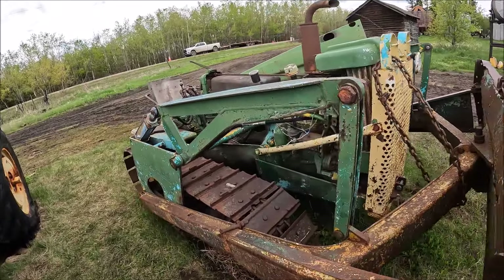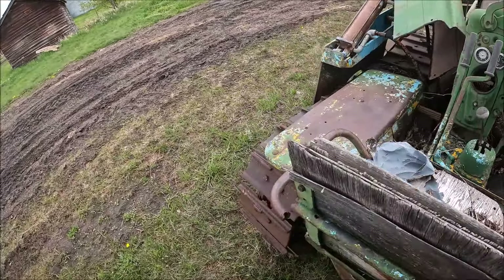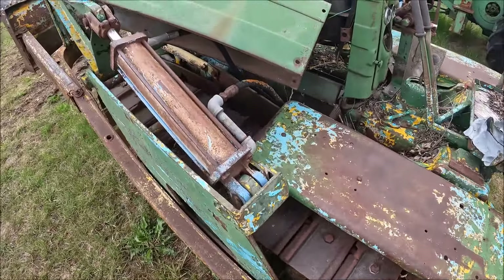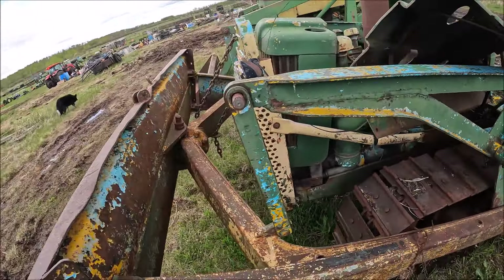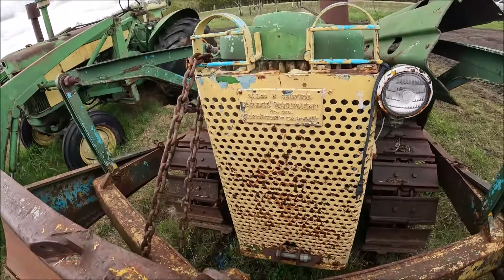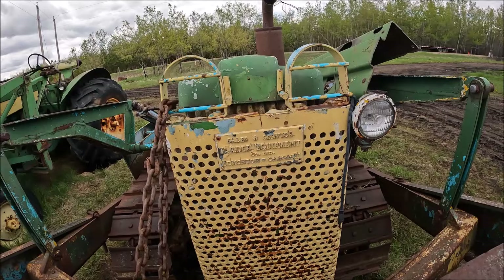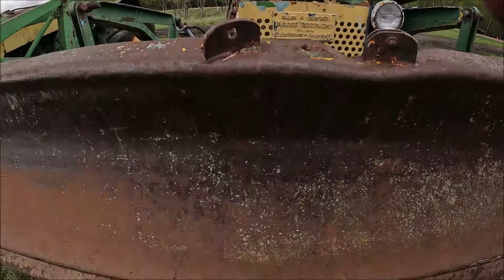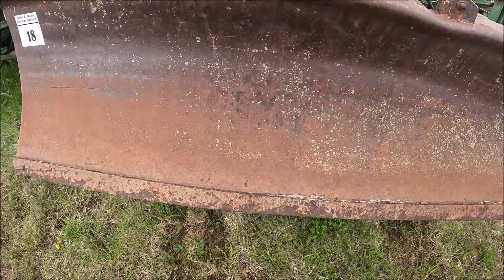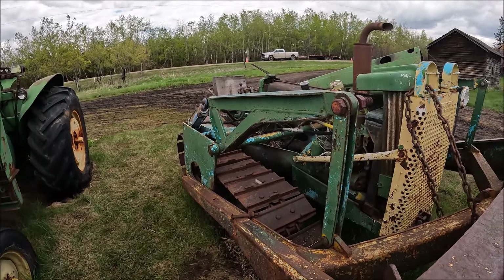Here's a John Deere 420C crawler, I believe. It's the little guy. Looks like the tin comes with it and it's got a dozer on it. Someone put forks on it to keep them from side-slipping in the winter. Hood comes with it and the stuff's there to put together all right. It says 'Sales and Service Party Equipment Company Edmonton Calgary' — Party was a John Deere dealer up until the 90s. They wore out the cutting edges on the dozer instead of buying new ones. Still, if you want a little 420C, there's one right here.